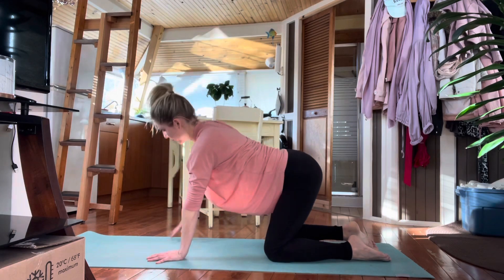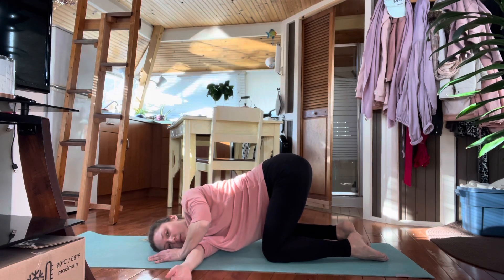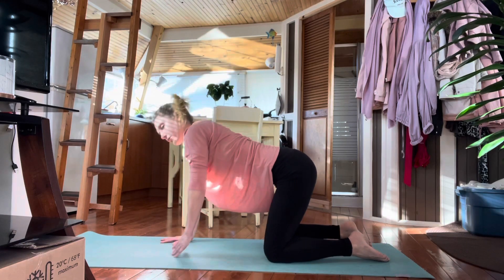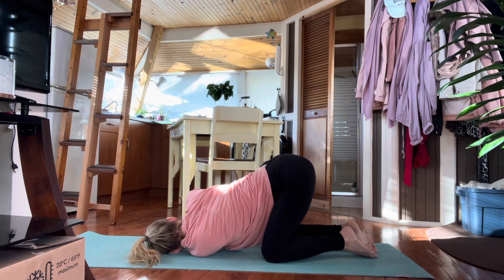Roll yourself up. From here, take the right hand up, extend it, and then thread it under the left arm. Release the ear and the head down onto the floor, coming into a nice spinal twist. Breathe deeply. Slowly unwind, stretch the arm up, and then back to center. Inhale the left arm up and exhale, thread it under the other arm, releasing down to the floor. Take your breath into the twist here, allowing the breath to open you up.